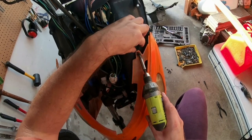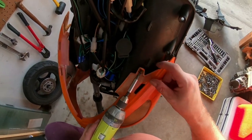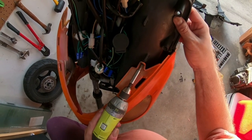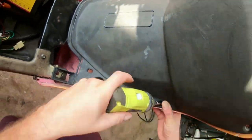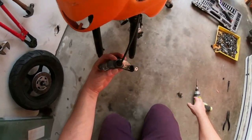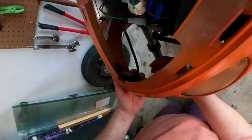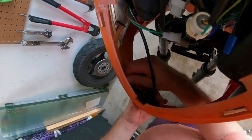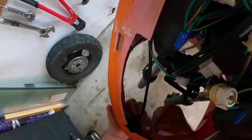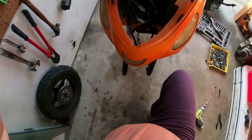I line everything up and pop it in place. For the next screw I may need to use a stubby screwdriver because I won't have enough room to fit the Ryobi driver in there. I grab my stubby and give it a try.